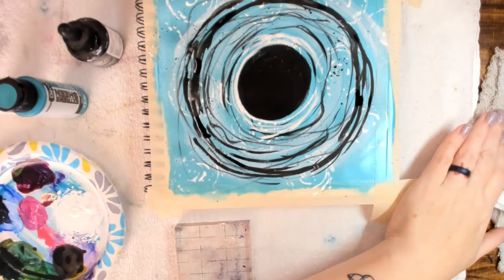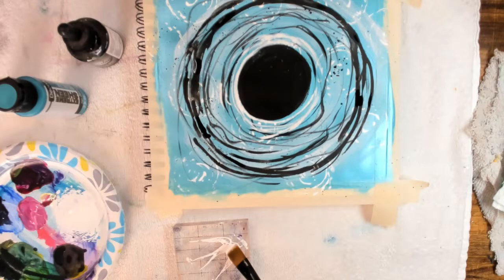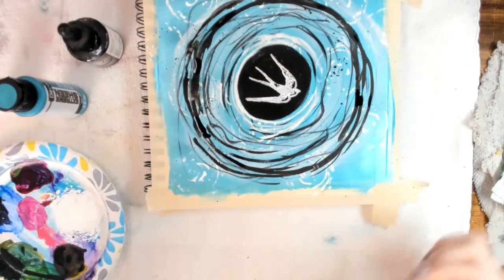Now it's time to add the bird to the center of the black circle. I used some titanium white acrylic paint and a rubber stamp, but you can add the bird image by using clip art, paint it in, or use a rubber stamp as well.